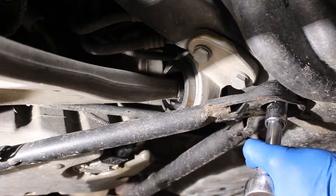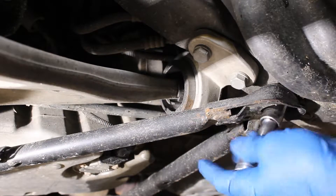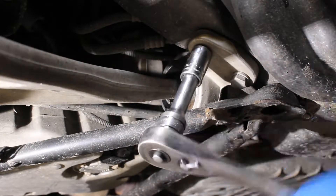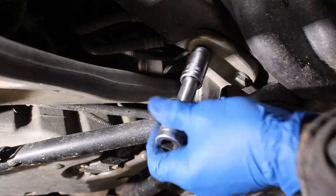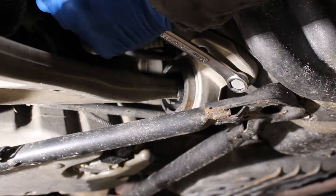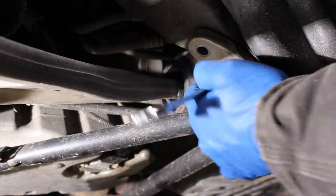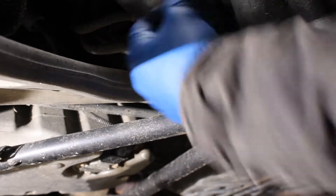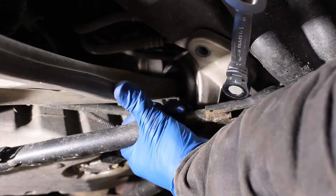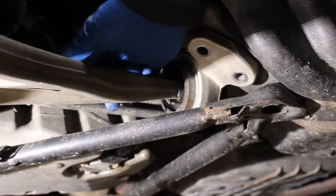Next we will remove the bolt holding the subframe brace. Technically you should probably remove the whole brace, but in a time-saving effort I simply worked around it. We then remove the control arm bushing bolts to the frame and the whole thing pulls out.